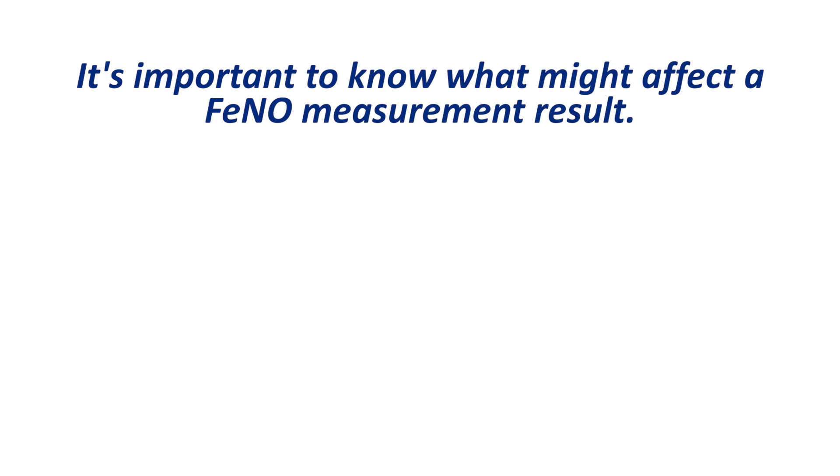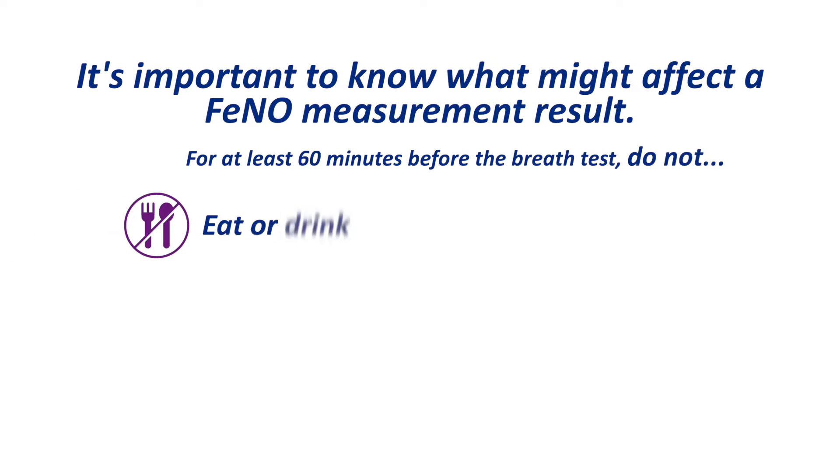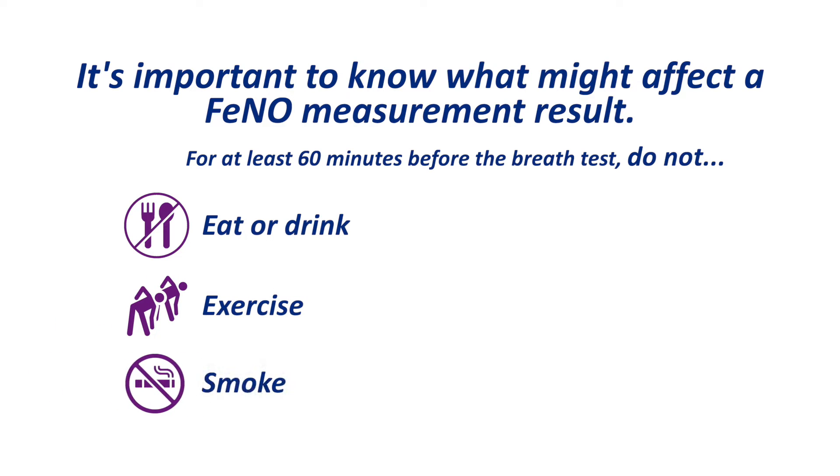Before taking a test it is important to know what might affect a FeNO test result. As some foods high in nitrates can affect a FeNO reading, patients should not eat or drink for at least 60 minutes before the breath test. Exercising and smoking may also influence FeNO results and these activities should be avoided for at least 60 minutes before the breath test.